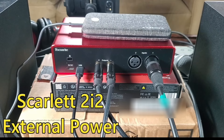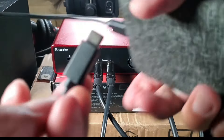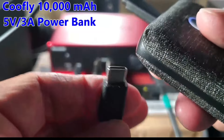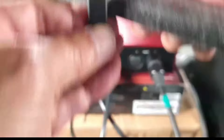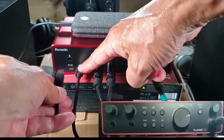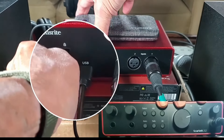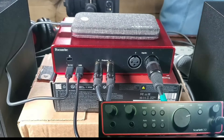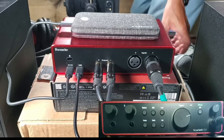My Android tablet only has a single USB 3 port. The tablet battery does not have the capacity to run the Focusrite 2i2 and the tablet at the same time for very long. Therefore we are going to use an external 5 volt DC power bank by plugging it into the USB 3 port on the back of the Focusrite 2i2 that is labeled 5 volt DC. That way the Focusrite 2i2 runs on the power bank battery while the tablet runs on its own internal battery.